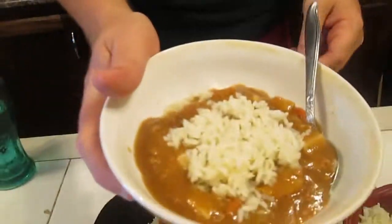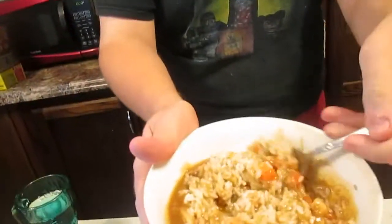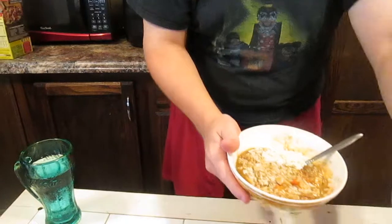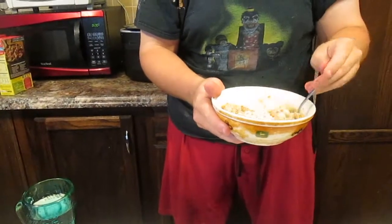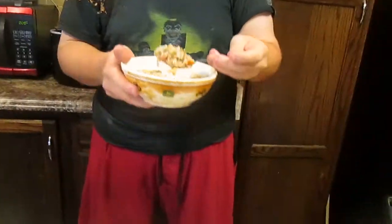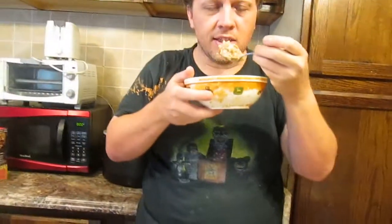Sprinkle rice on top — now look at that, that's beautiful! I'm going to make it all nice and pretty, then mix it all up. You can make all three bags at one time; you need two cans of beef stew. Now let's try this out — this is our new recipe.